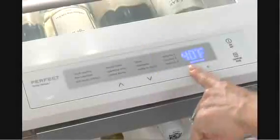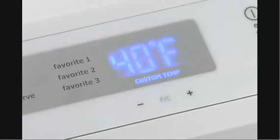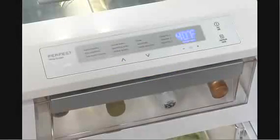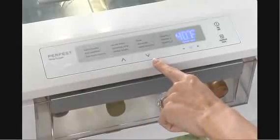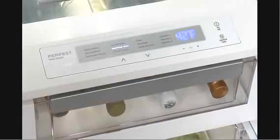Now set the desired temperature by using the plus or minus icons. The custom temp display is illuminated, indicating the new temperature has been accepted. Note that if an up or down icon is pressed, the Perfect Temp Drawer exits custom temp, returning to the previous selection — in this case, sparkling wines at 42 degrees.